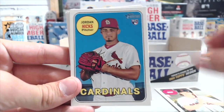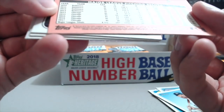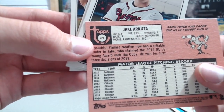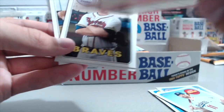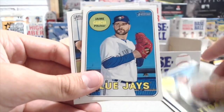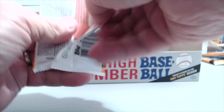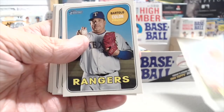Brock Holt, Jordan Hicks, Jesse Biddle, Logan Forsythe, Jake Arrieta — and that's an action variation. You can tell because it says 'action' on the little Topps logo down there. That's the action Jake Arrieta. That's kind of a hard one to pick out, because there are some pictures that look like that that are just base. But you always want to look at the back of the cards — always take a look and see if you find any numbering on the back, or this year they're putting it right on the front on some of the variations.